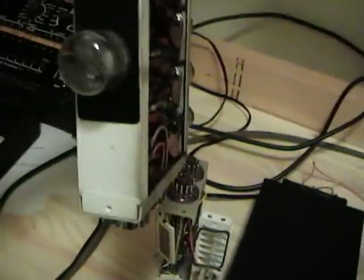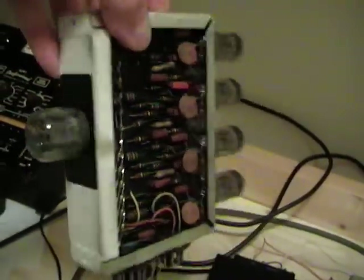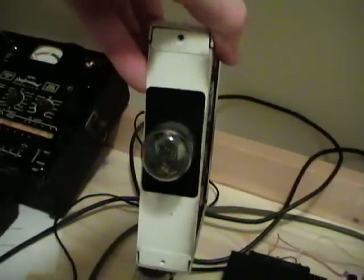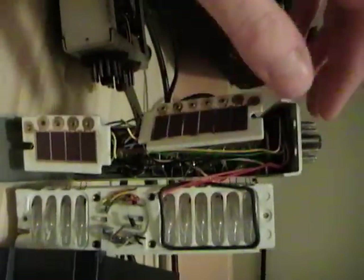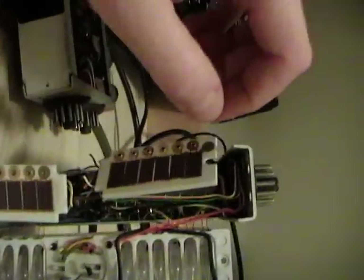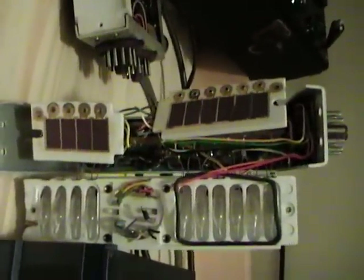Here's one where they formed it into a decade counter for a Hewlett-Packard frequency counter. There would typically be five, six, maybe eight of these lined up. Here's one broken open where you can see some of the internal action.